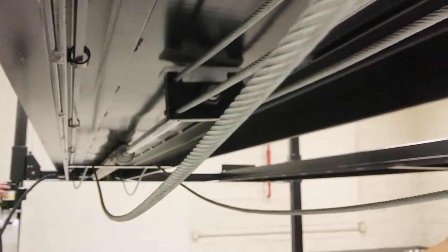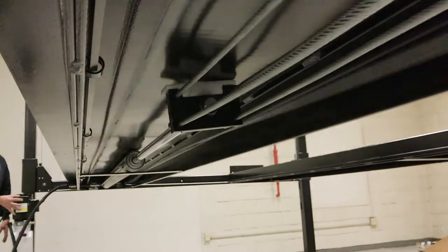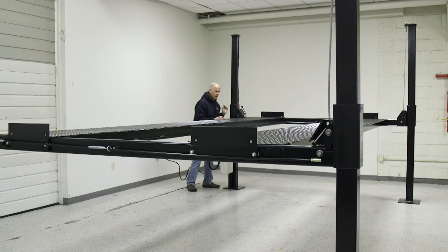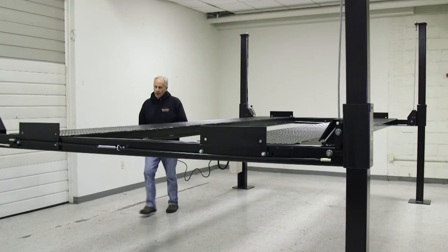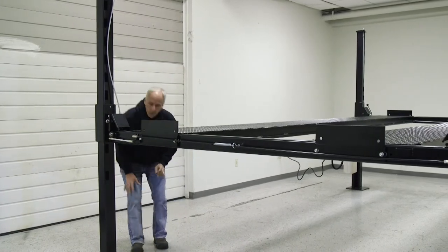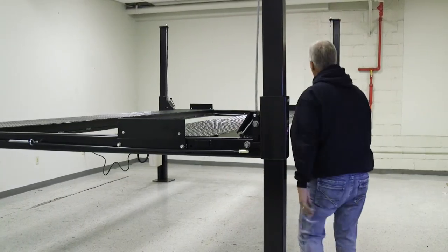Now right before it gets tight, you want to make one quick check around the lift to make sure that all the cables are attached to the pulleys. I just want to physically check to make sure that each cable is around the pulley sheave. Underneath as well, making sure the cables are on there. I want to check each one — we have a secondary lock, around the pulley, and then around each bottom of the pulleys.